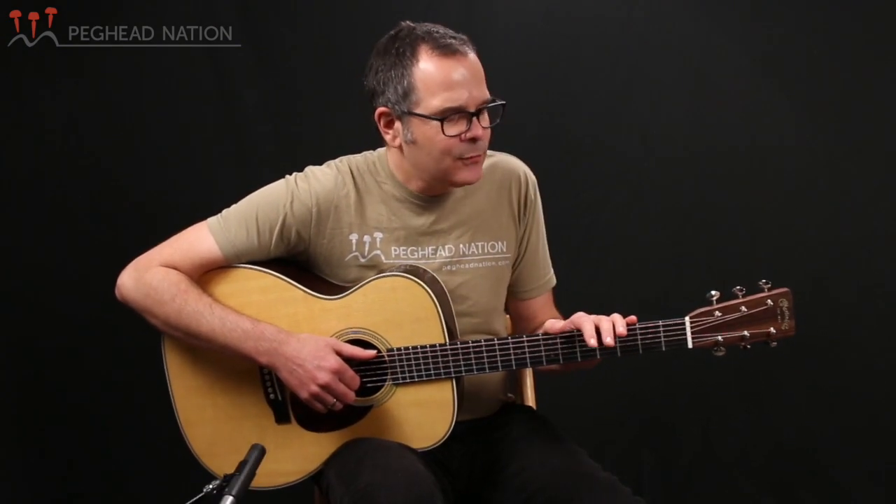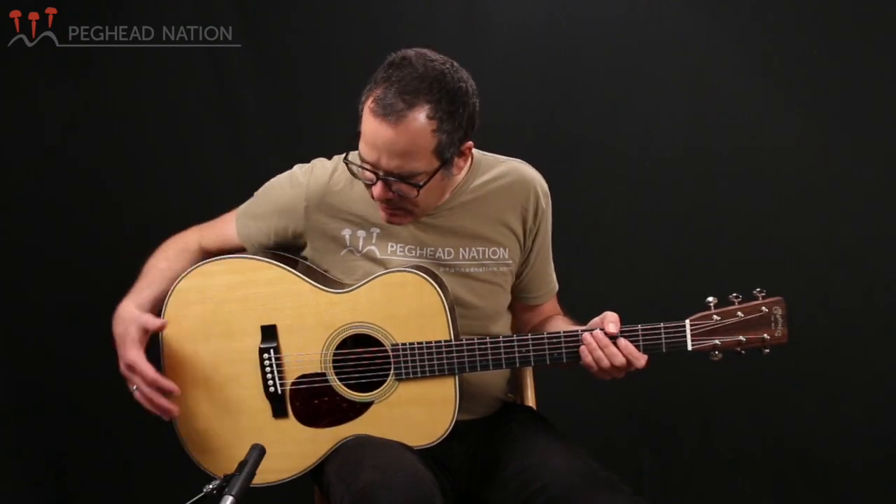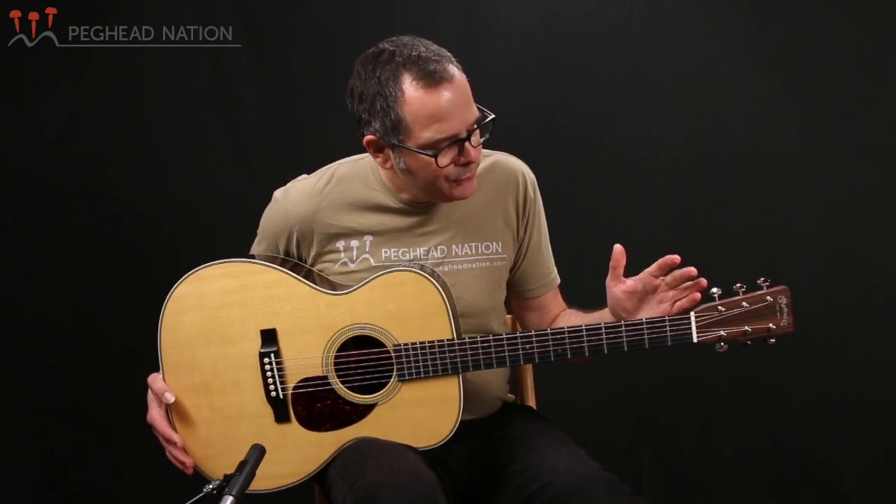The guitar I have here is the OM28, and that's of course a very important instrument in Martin's lineup. The OM was first introduced in 1929. It was the first guitar that had a 14-fret neck joint, so it really is the first modern Martin, if you want to look at it like that. It has a triple-O-sized body, a long scale — 25.4 inches. Those are typical OM features.